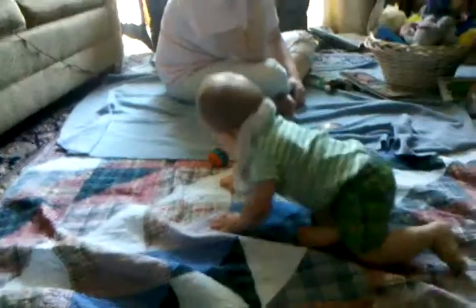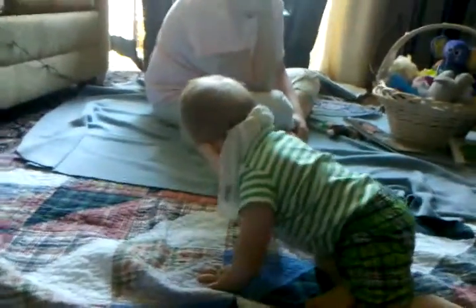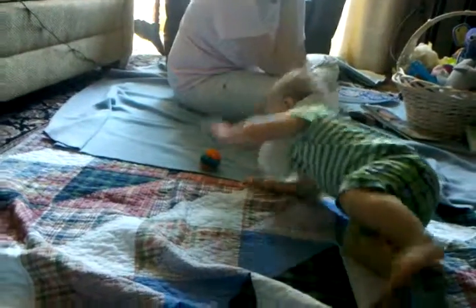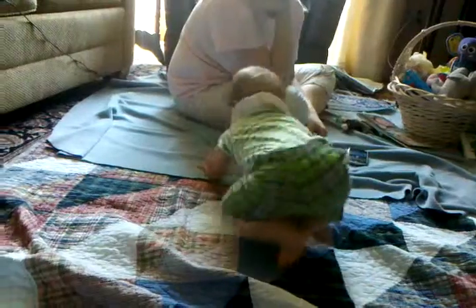He's getting out of breath. You're so close, you're so close. This is not working. He's so close.